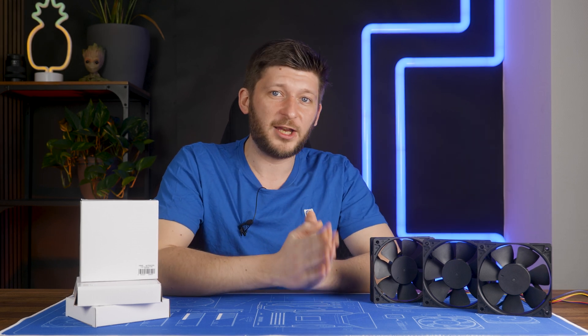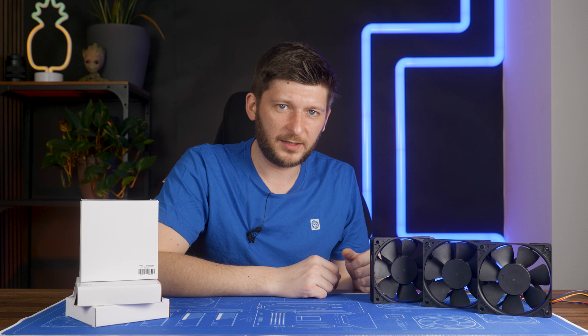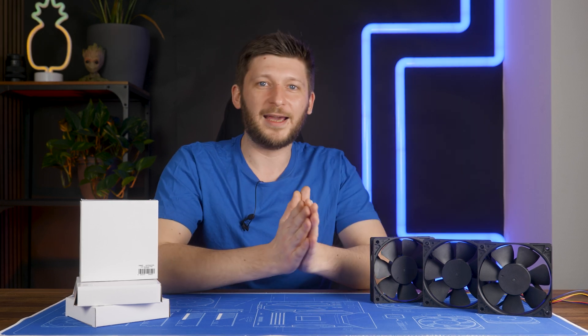Now, very important — that does not change a thing for the review part. If you buy a Core 4000, this is what you get, period. And this is what we review, period. And it is likely to stay that way forever.